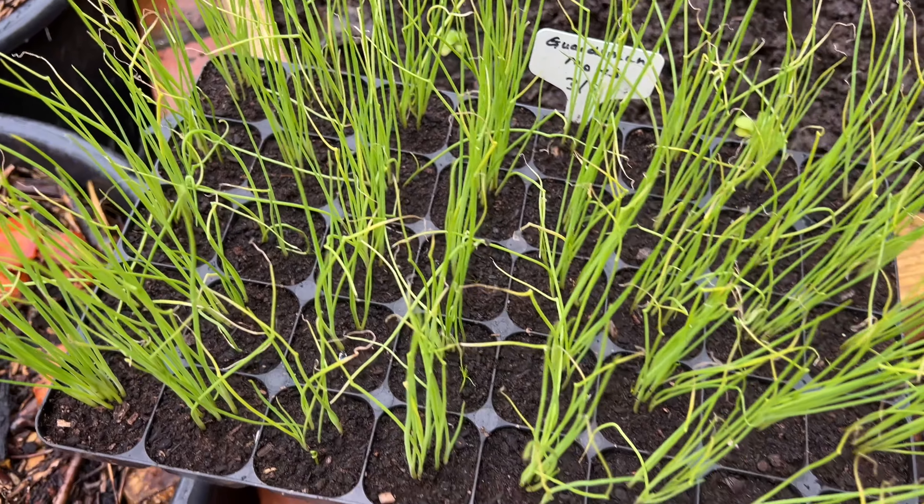My name's Steve, this is the Seaside Kitchen Garden and Allotment Channel, and I'll see you soon.